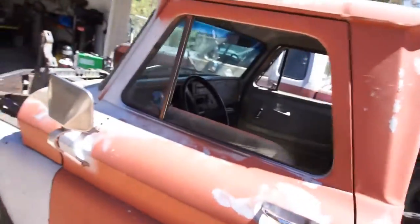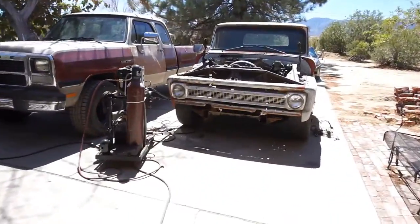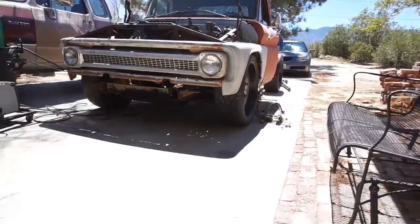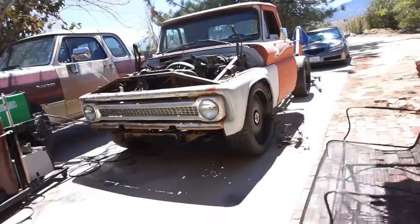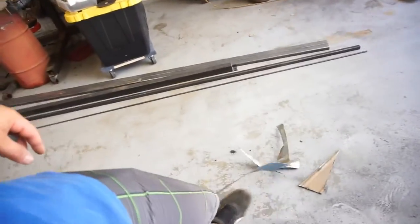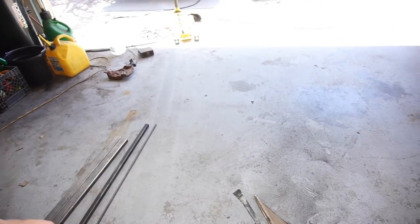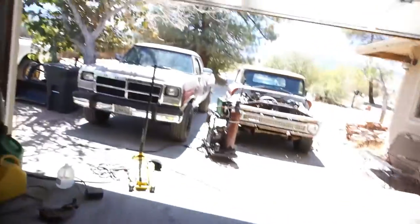I'm gonna go eat a salad or something — I'm hungry — and I'll be back out. Project crack pipes is looking pretty sweet if you ask me. Maybe I'll ask the kid to come help me put the bed on. Anyway, that's it for the floor pan. This is the remnants of what I cut off. I did grind it all down along the edges, kind of like I did here, and I painted it — put like two coats of primer slash paint on there.